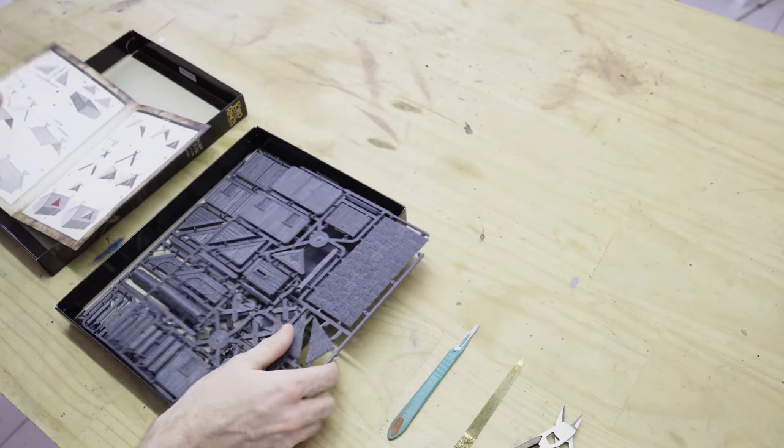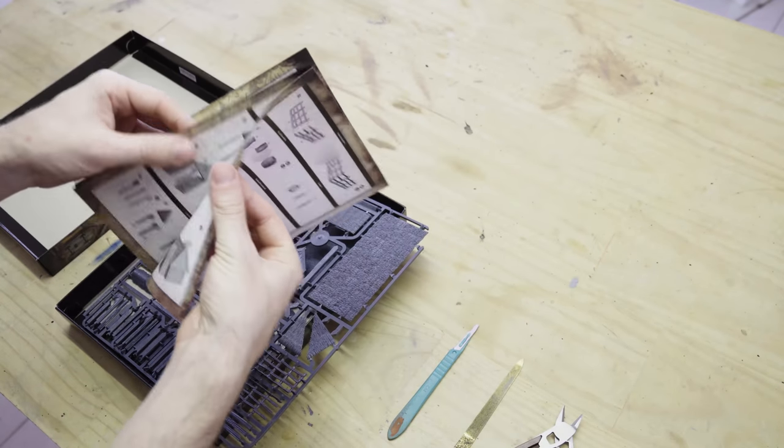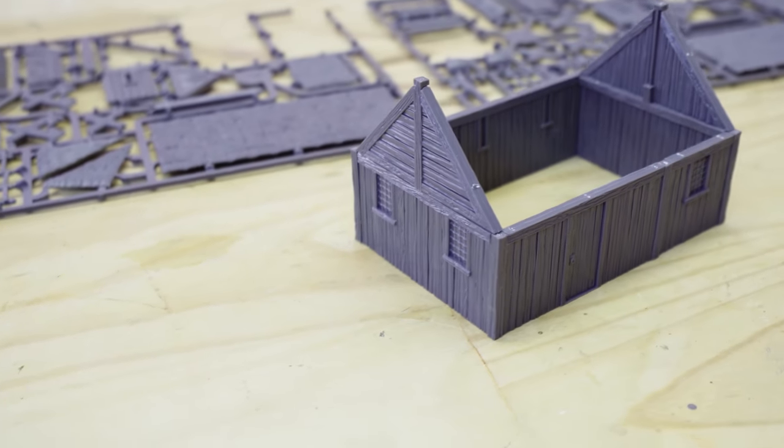On the sprues, there are a whole lot of corresponding codes and numbers that relate to part numbers, explored in quite detail in the instruction manual, which is a great visual guide — which you won't need, because you've got this video.